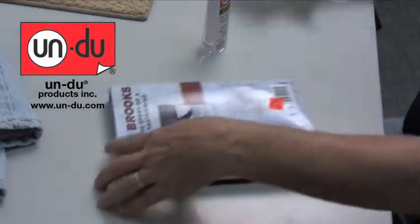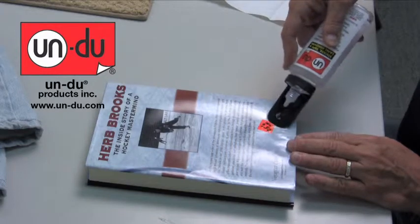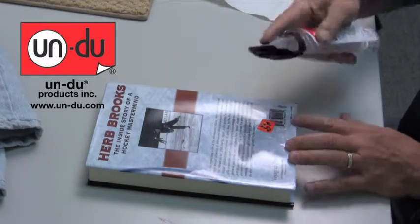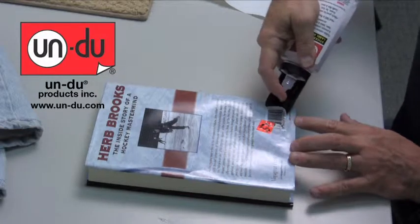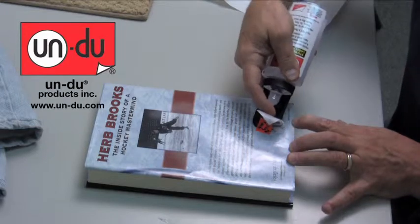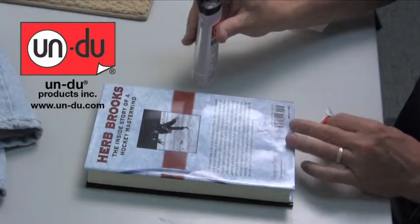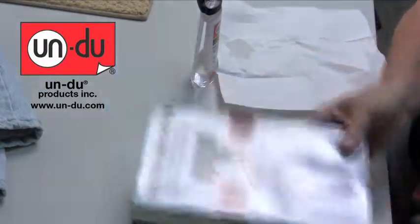It's getting to be the holiday season — are you going to buy a book for anybody? If you buy a special gift book, it won't damage the book cover at all. Once again, you'll notice I don't fight with it, I just simply lift it off. It removes it without harming the cover whatsoever. And there, your sticker's off your book.